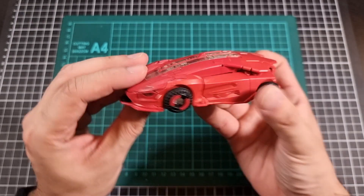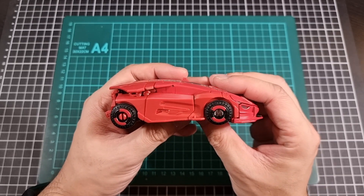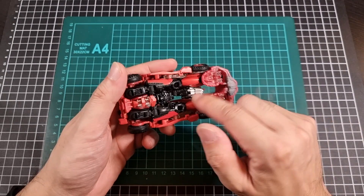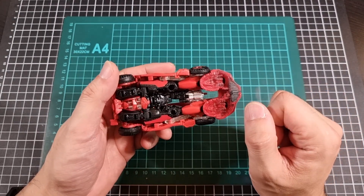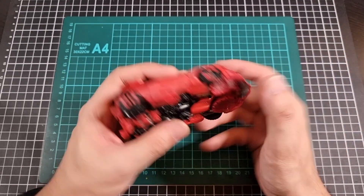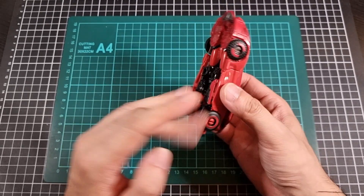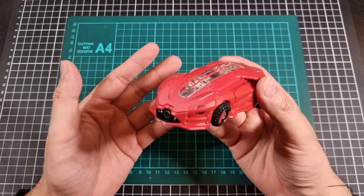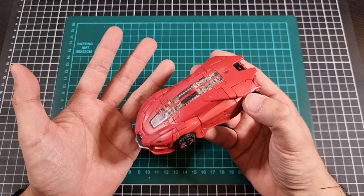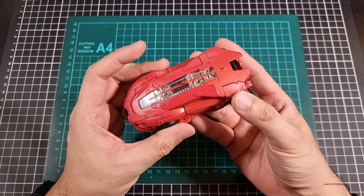Cliffjumper from the front, the side, the back, the other side, the top, the bottom. I have stored his weapon into his little storage compartment as well — I didn't do the storage in robot mode but that's okay. The transformation this time around was actually a lot more seamless and fluid.